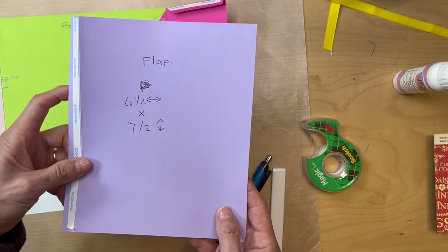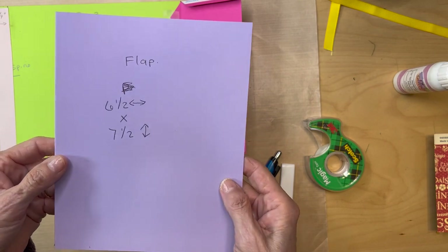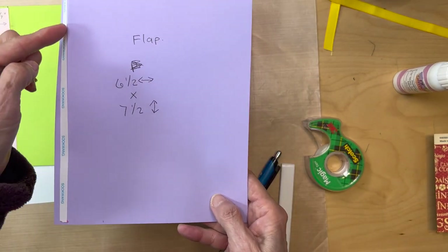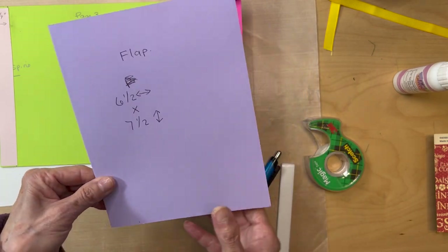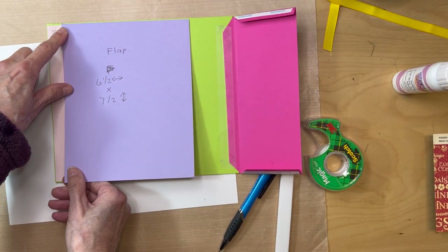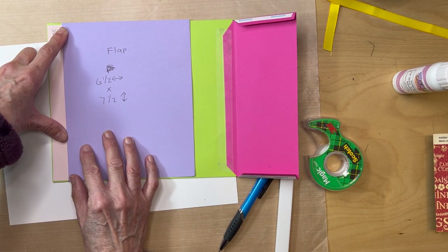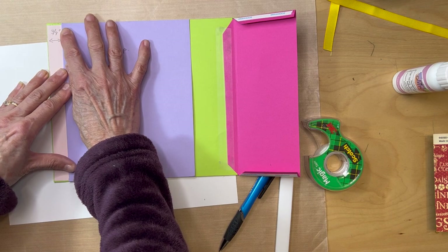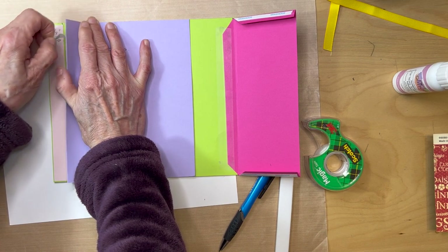Next, get another piece of black cardstock and make a flap. Cut it six and a half inches wide by seven and a half inches tall. Score half an inch on one end and put your score tape. Then align it with that three quarters of an inch tick mark on this side, line up your tick marks top and bottom, pull the score tape, and get that flap attached.